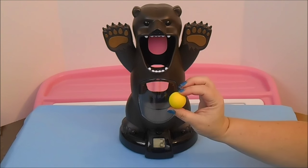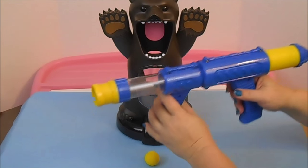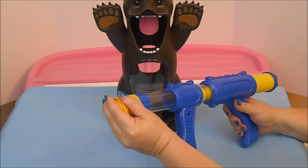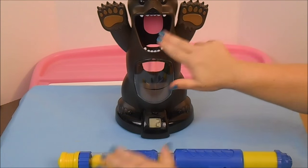It comes with eight styrofoam balls — not too squishy, but boy howdy do they shoot around the room when you miss. And here's the pump action ball launcher. Simple enough: you just insert the ball right here, make sure it goes to the front, and you keep pumping until the ball launches out.